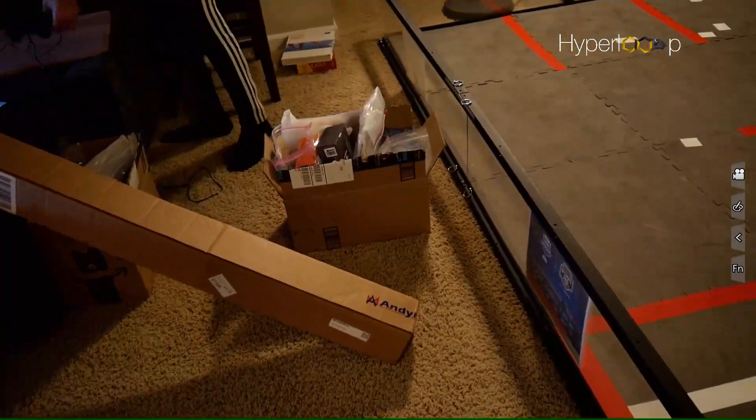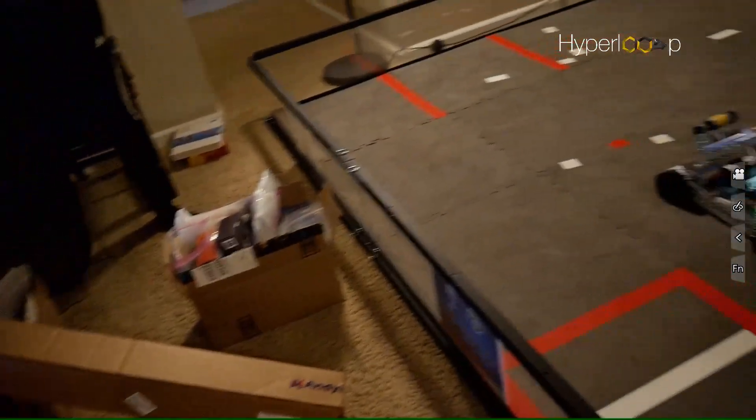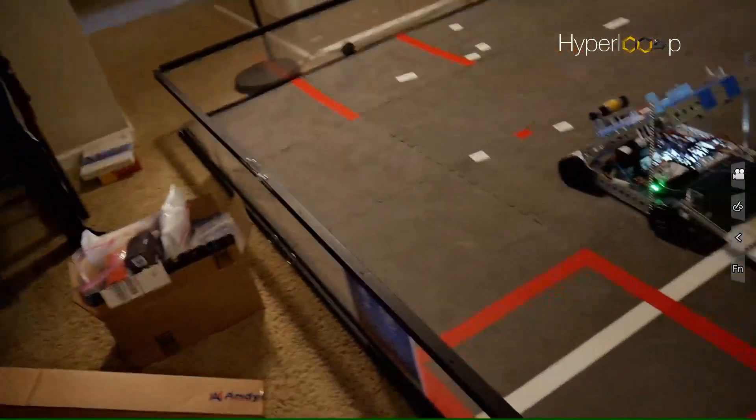Hi, this is Dan and Cole, and we are in the FTC University Challenge CU Hyperloop team and we're going to be demoing our robot's capabilities.